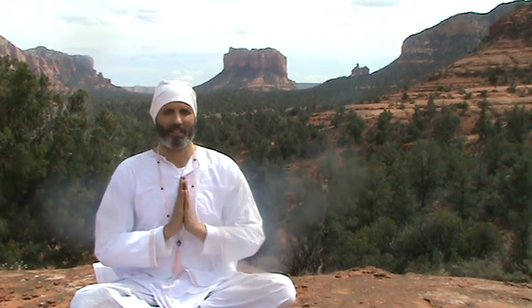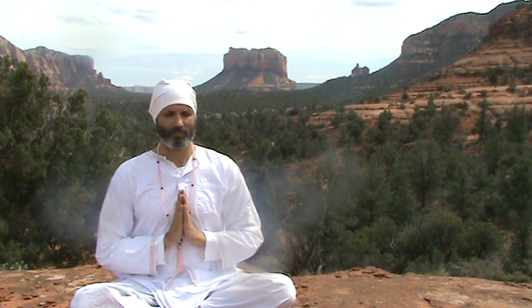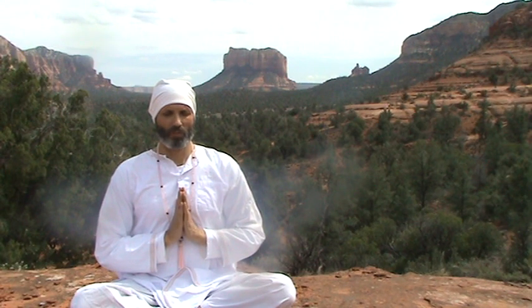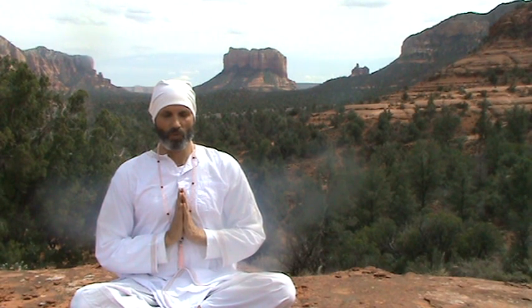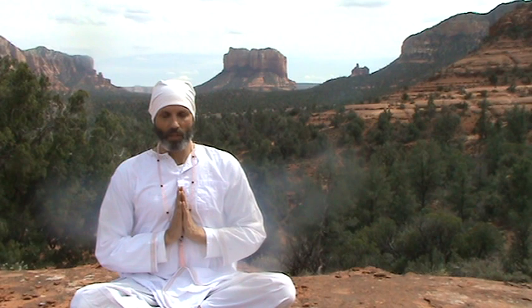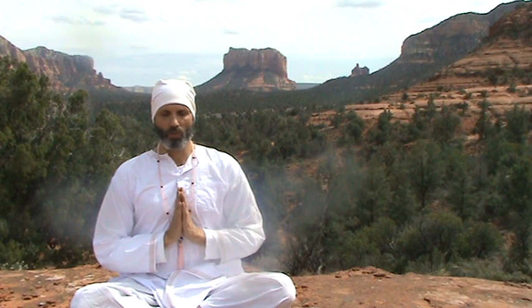The other way we tune in is on two breaths, for somebody who can't sustain a long breath right away. Sounds like this: [Chants] Ong Namo — Gurudev Namo. [Repeated three times, split across two breaths each time.]